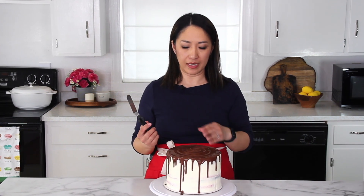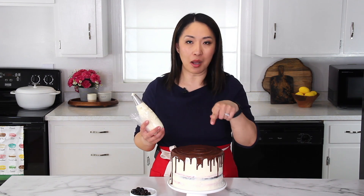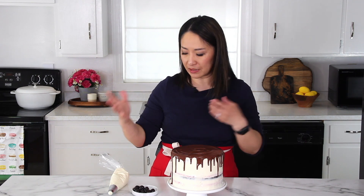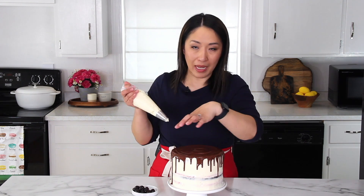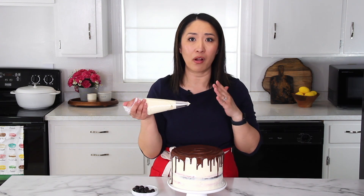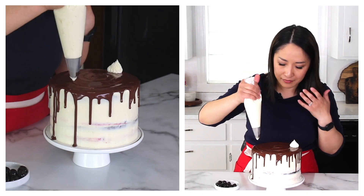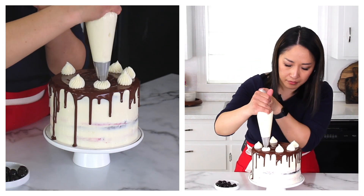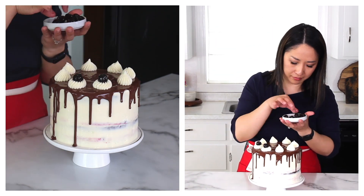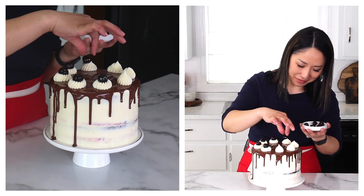Since I have a little extra frosting, I decided to decorate the top with a few canned cherries. They don't have stems, so they don't scream 'cherries,' but I think it will be really good. I'm going to pipe a few dollops of frosting and top them with cherries. This step always makes me nervous — wish me luck! I'm loving how it's turning out. What do you think? Let me know in the comments.